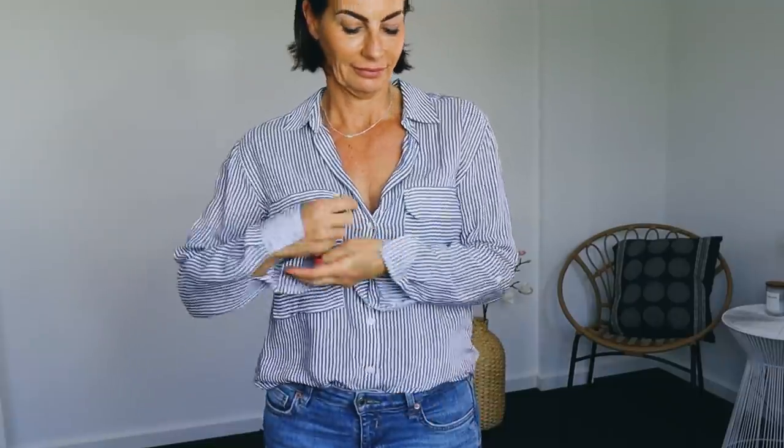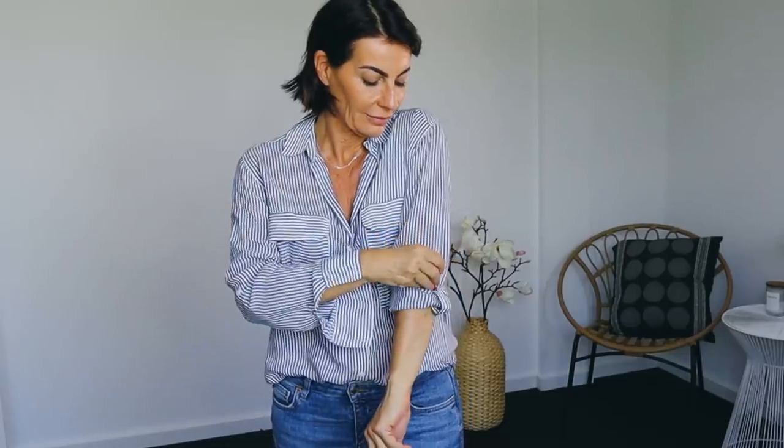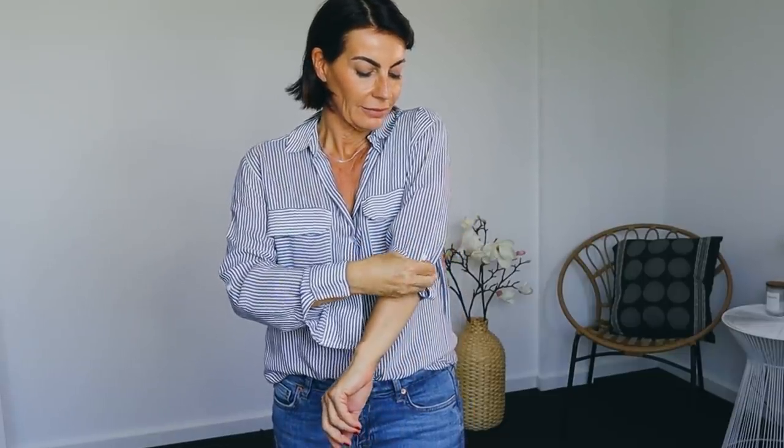Tip three — you always see me wearing my shirts like this. I love sleeves rolled up, and I like buying shirts with that little button so I can roll up the sleeve, secure it, and it won't fall down again — because that's very annoying. It does the same work as the three-quarter sleeve. It's beautiful, plus you'll have more details around your elbow and it can look very classy.